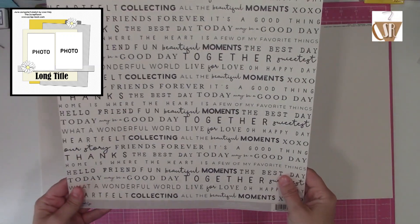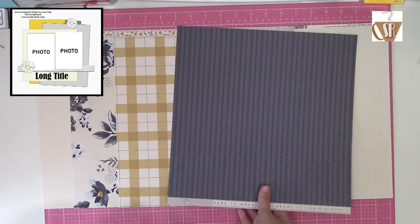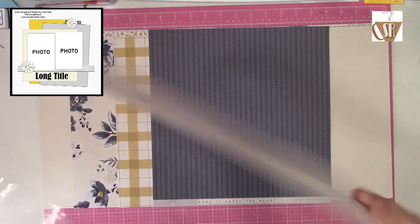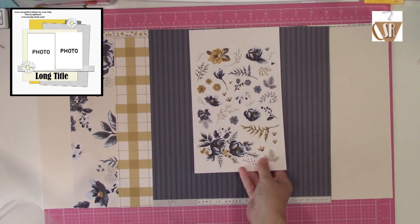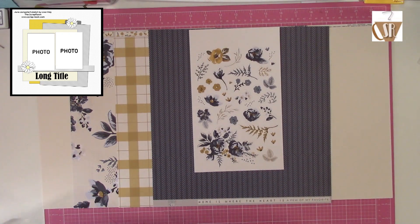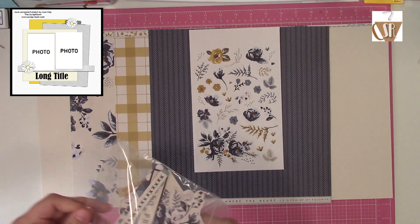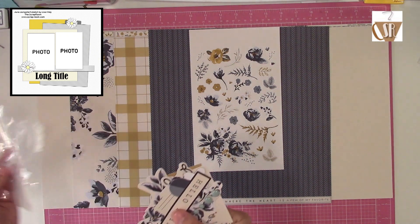I definitely think these were a good mix of different sizes and different colors as far as being able to mix and match from front to back. With it being sort of a revamping of My Mind's Eye, it is that super thick cardstock that they had years ago, so that was kind of nice.